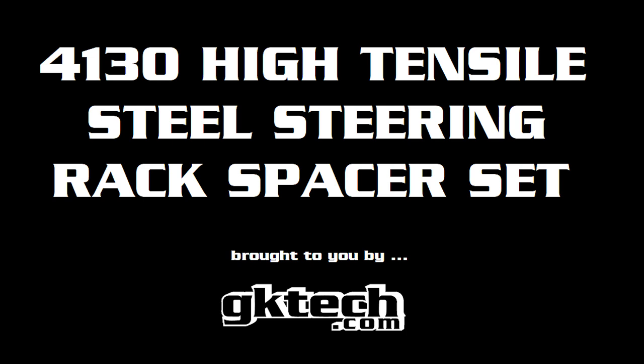Hello Drifty Type Dudes, Officer Dan and Johnny Capps back at you with the GK Tech 4130 High Tensile Steel Steering Rack Spacer Install Video.